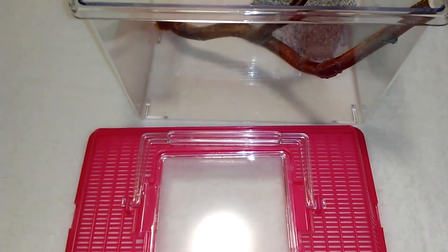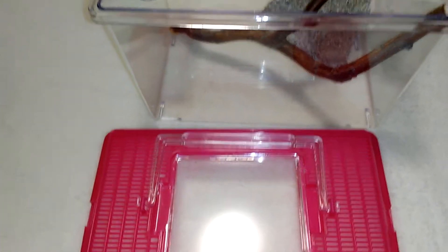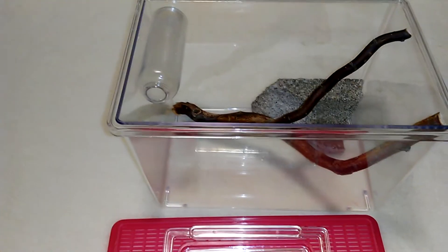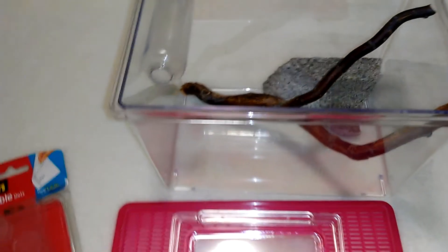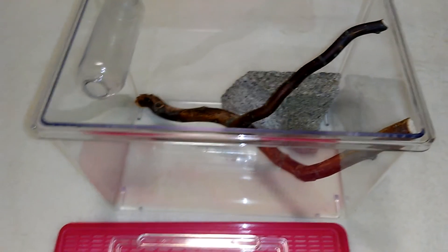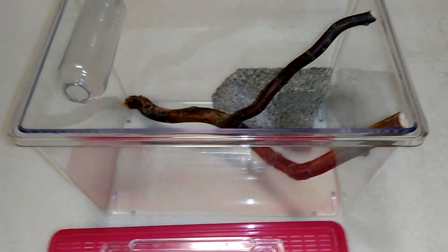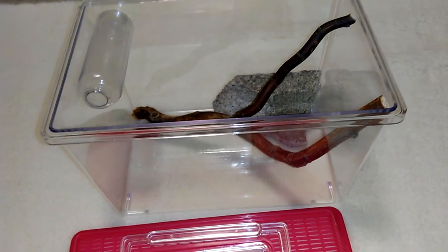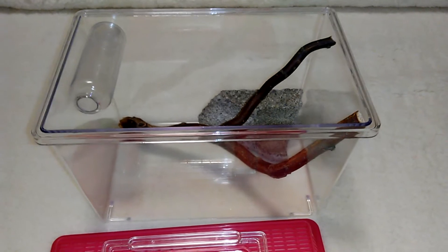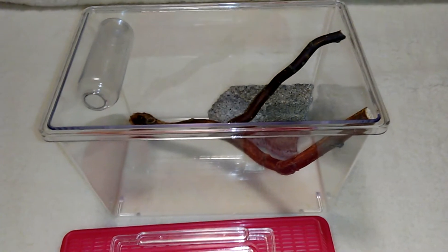If it stays on there by tomorrow when I get up and it hasn't fallen down, then I know it's safe to put the spider in. Besides that, I'll probably add some leaves - I have fake leaves, but right now I'm using real leaves and those keep dying so I have to put a new one in every day.